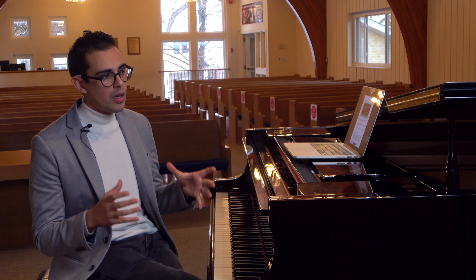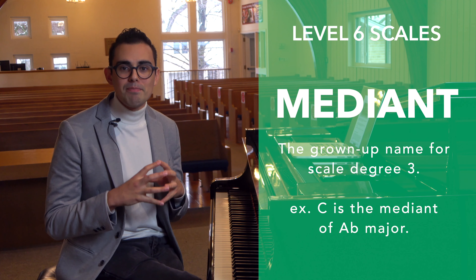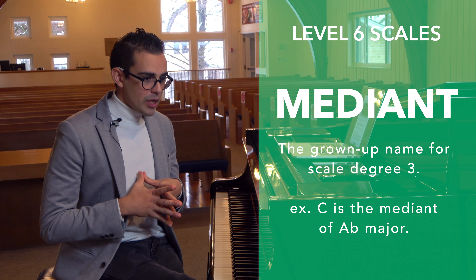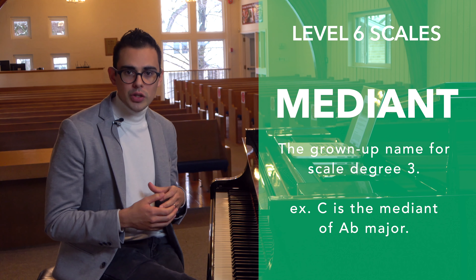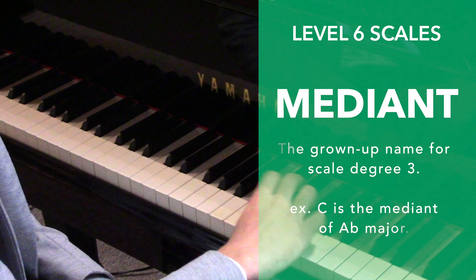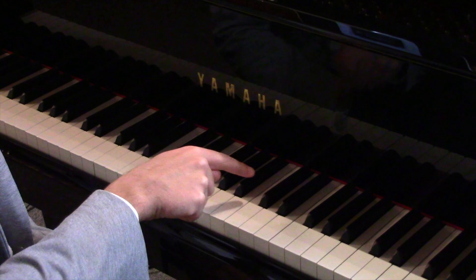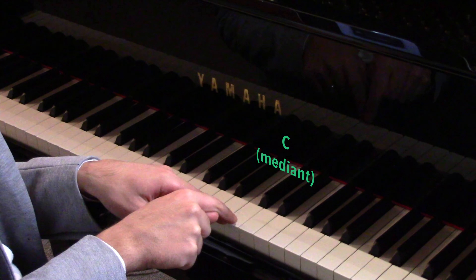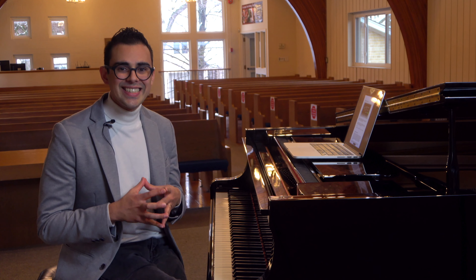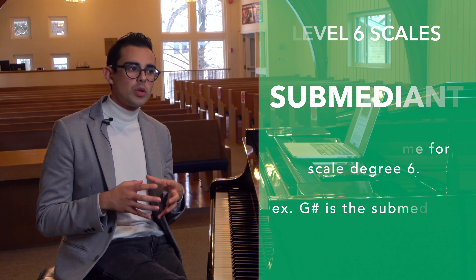Scale degree three is called the mediant. For example, in an A flat major scale, scale degree two is the supertonic and scale degree three is the mediant — C is the mediant of an A flat major scale.